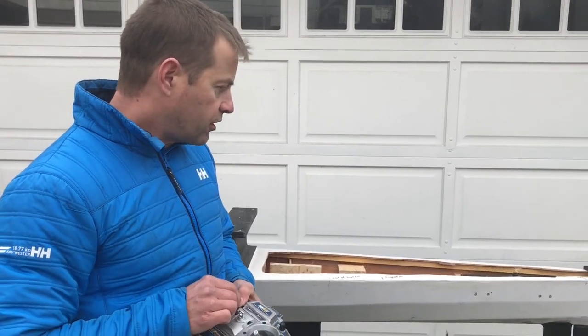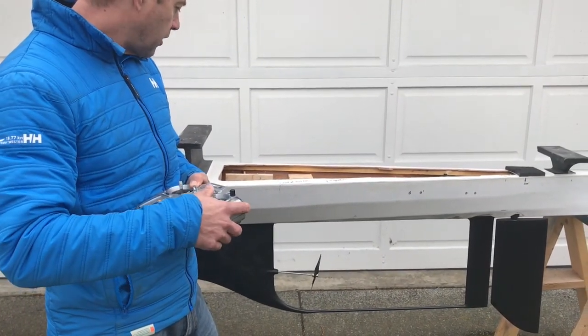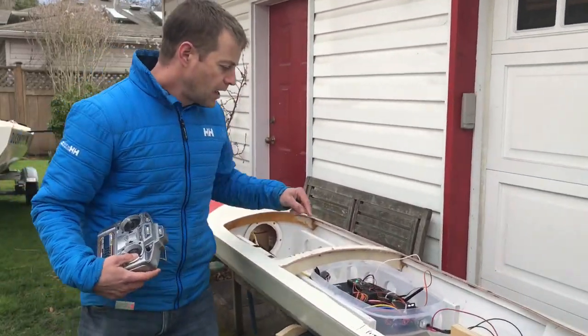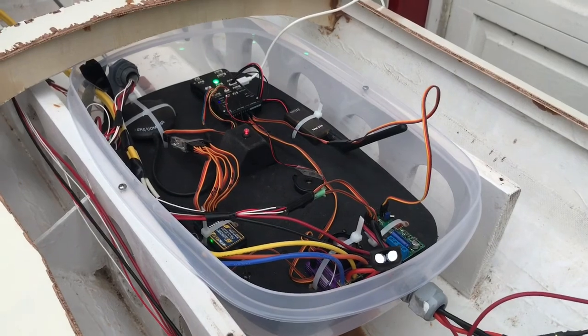You can see the rudder goes back and forth with our cool rudder drive system, and the propeller goes round and round. The boat will actually steer itself too because we've got the autopilot installed. I'll show you the electronics over here - basically this is all the electronics that controls the boat.